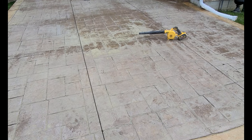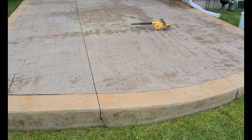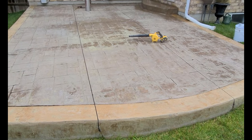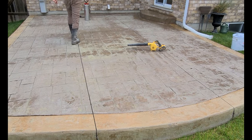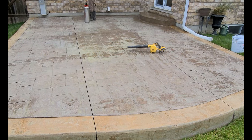You want to get yourself a leaf blower — whether it's battery powered or electric. I like the battery powered because you don't have to deal with cords falling onto the freshly sprayed area. They're great to have when you're sealing or doing any sort of maintenance like this.